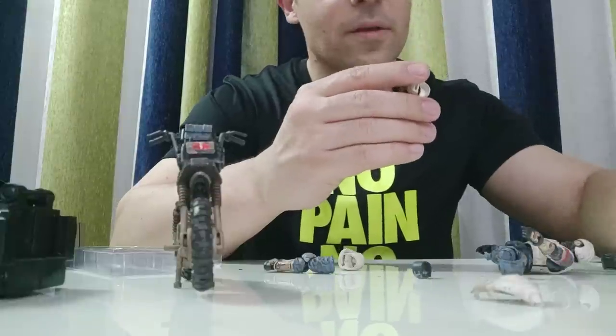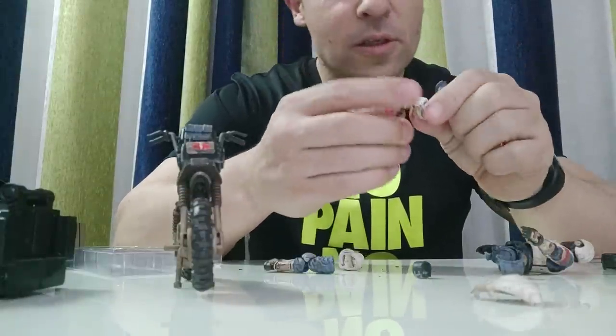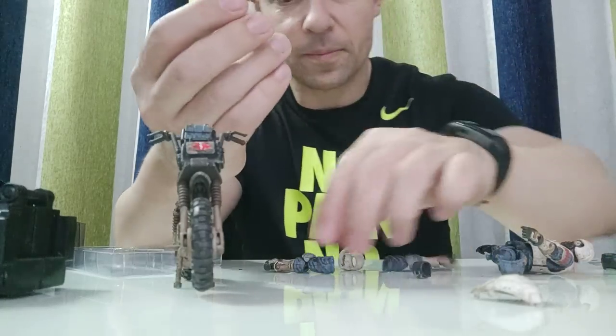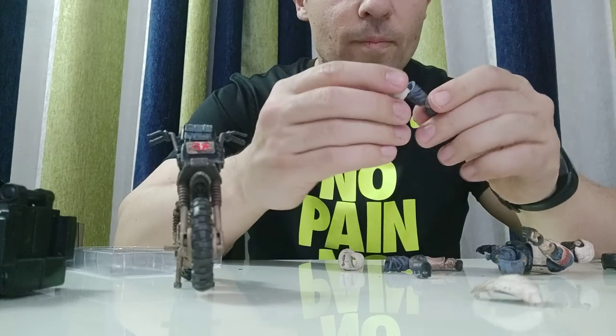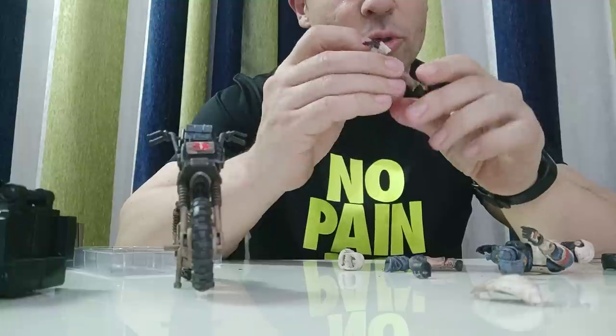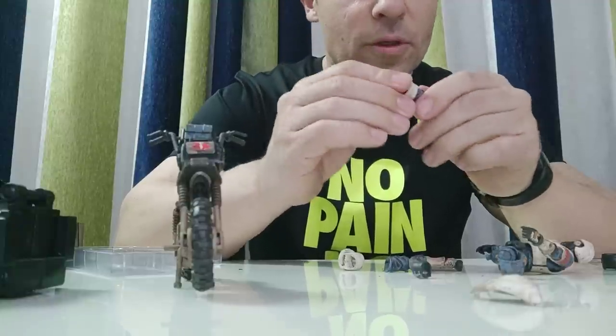On the flak bike pilot it's set up for the right leg, and that's the way I'm going to choose to keep it — right leg. Yes, that's right leg.